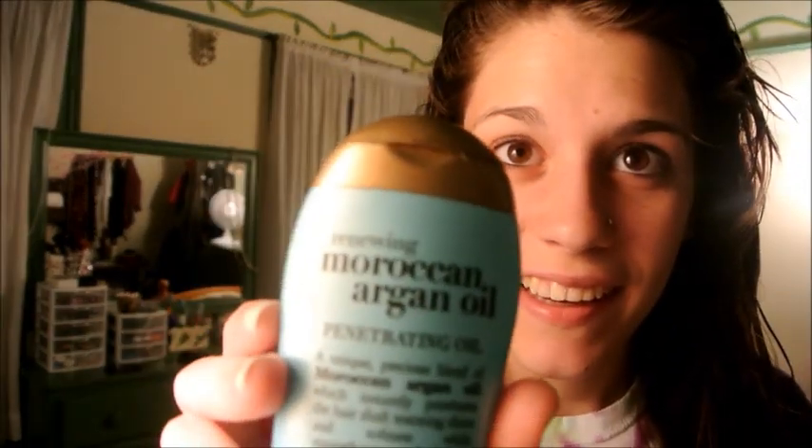I just got out of the shower, and I'm going to take my hair out of the towel and kind of go through it with my towel. Then I'm going to take my Organics Renewing Moroccan Argan Oil — you can get this at drugstores, it's very cheap. I'm just going to take a dime-sized amount and put it at the ends of my hair, because it's really good for your hair. It makes it healthy and really soft.